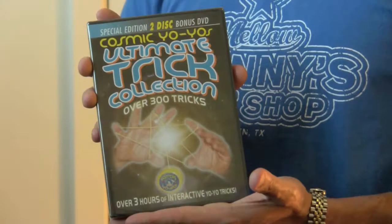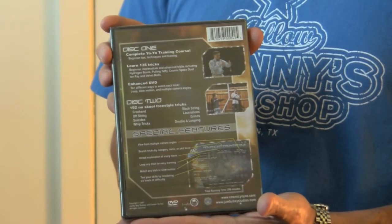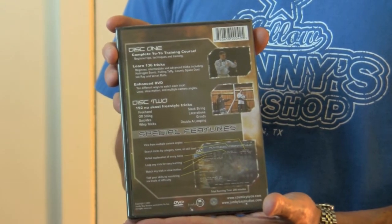Hi, this is Lars with yoyoplay.com, and I'm here to tell you about the Cosmic Yo-Yo Ultimate Trick Collection on DVD. You get more than 300 tricks, and it's a two-disc set. This is my favorite instructional video because it has so many tricks on there and because they're so well shot.